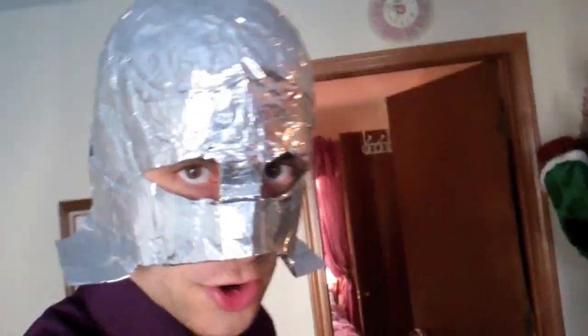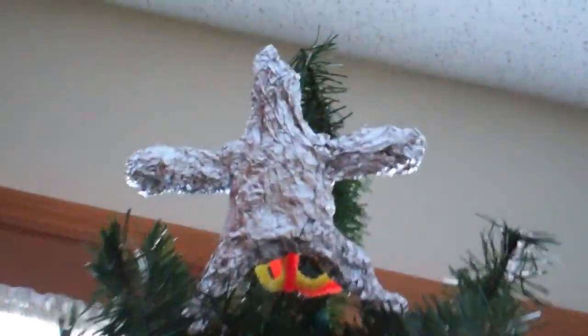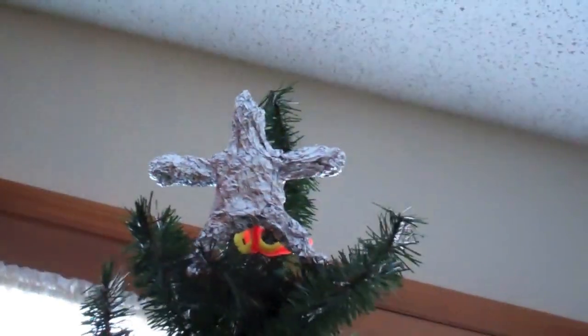So won't they be surprised when they get home? You're supposed to have a star on the tree anyways, right? What's this angel? We don't need angels on the tree. We need stars on the tree. Stars are better anyways. Personally, I think Comet would have been better, but stars is the next best thing.